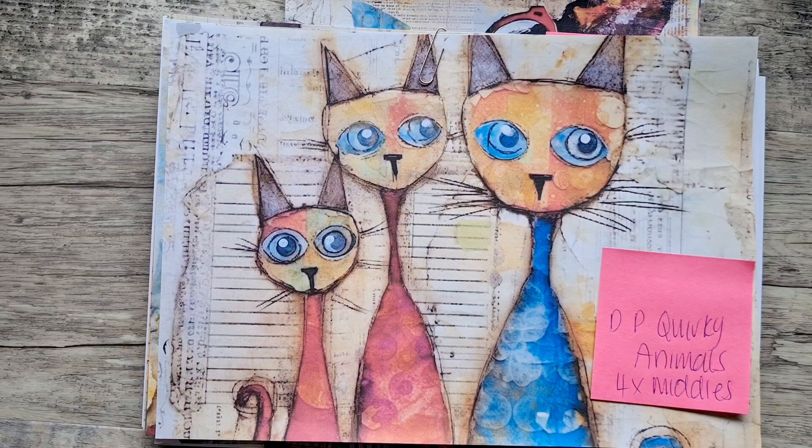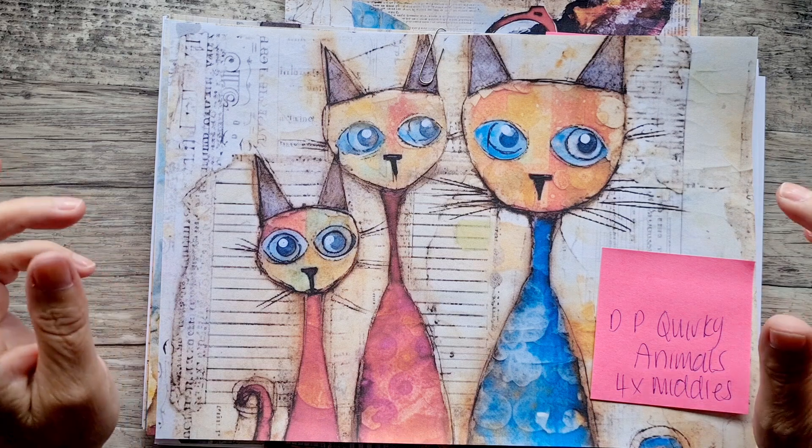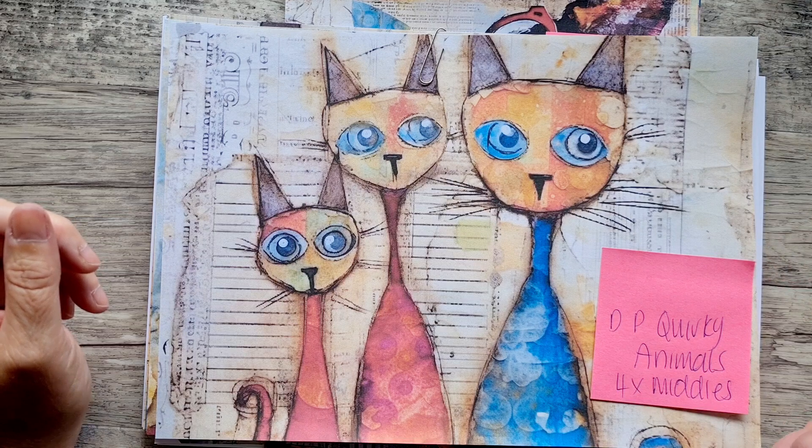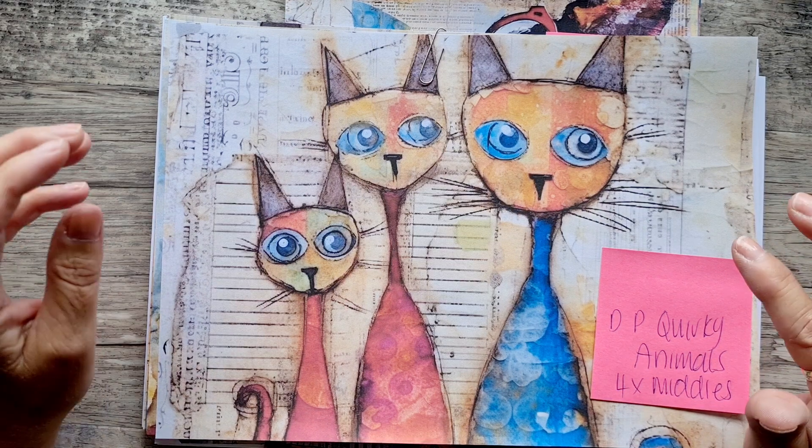Hello, hello, Tracey here, welcome back to my channel. I've been a little bit MIA at the moment. I caught COVID last week and I'm just getting over it now. Still a bit breathless, not a hundred percent, but this is the first time back in my craft room.